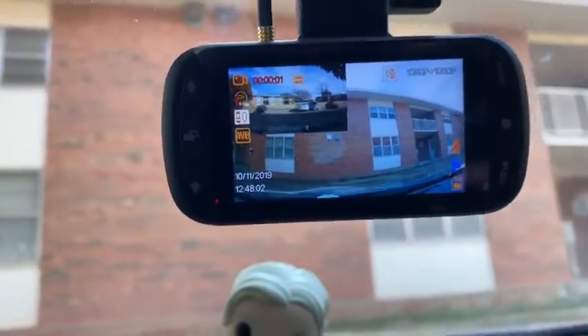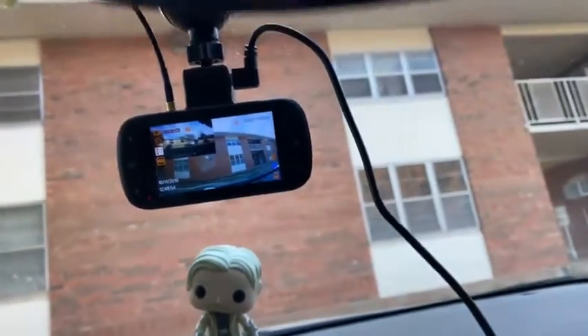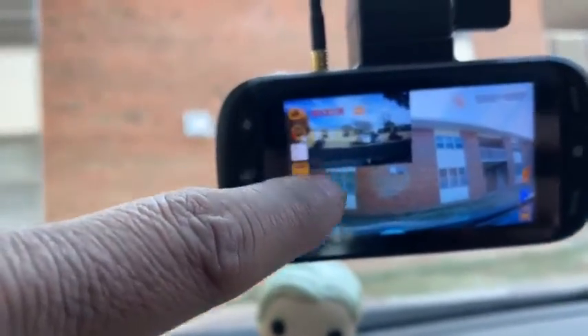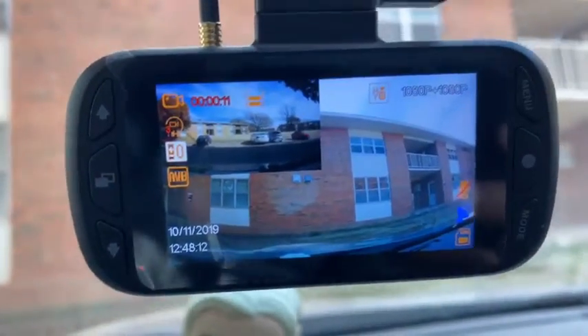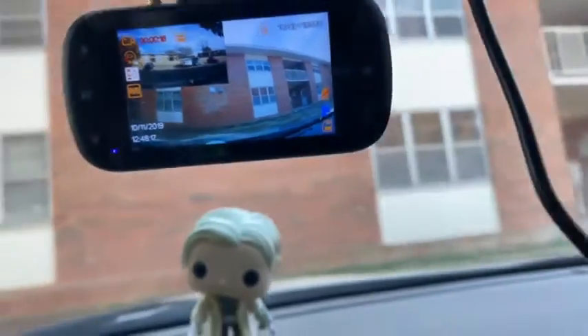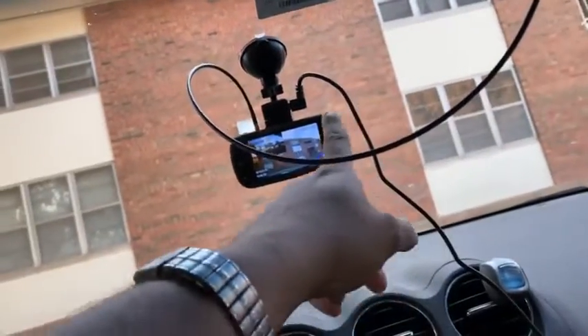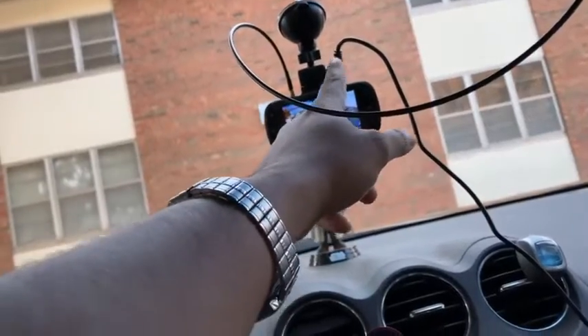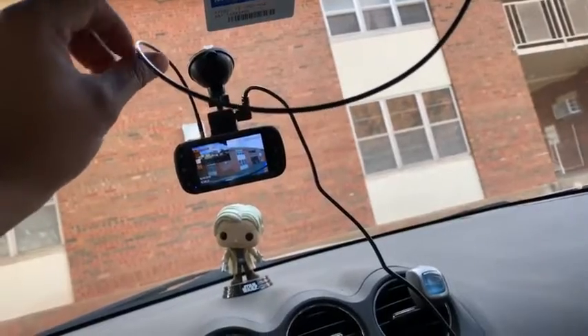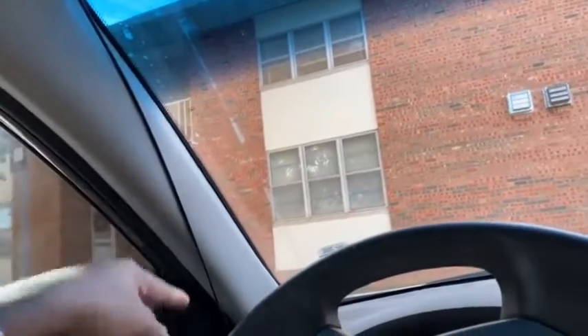This is a dash cam, and it has been very easy to install. This is the front view and this is the back view — you can see the back car and the brake light. The power cord goes inside the car, and this wire is for the back camera, which runs right across here to the rear camera you can see over there.